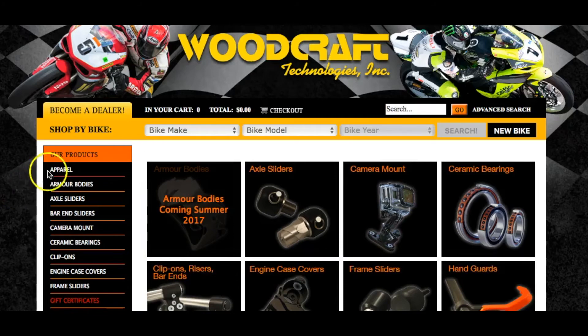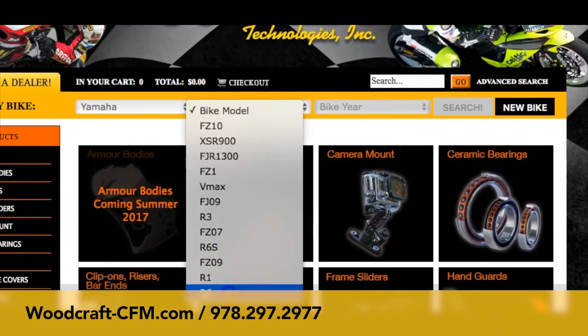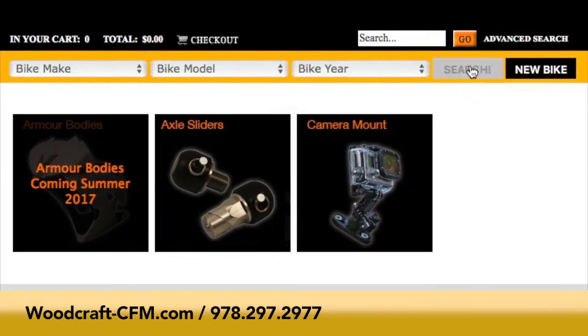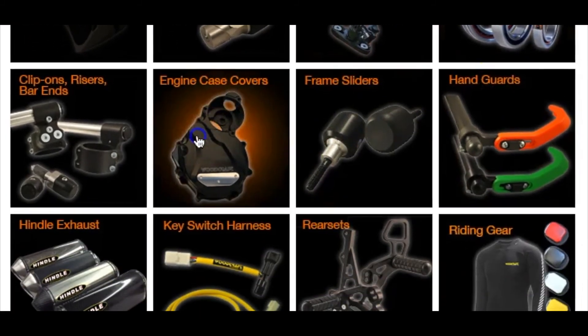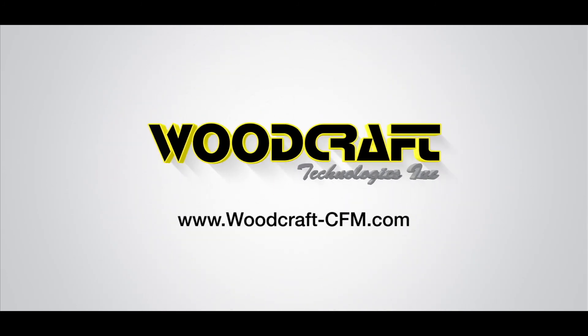All of this tied together in a USA-made warmer that we can sell for $439 — we're really happy to be able to offer that. Use our new 'Shop by Bike' feature to find the Made in USA Woodcraft products specifically made for your motorcycle. Just go to woodcraft-cfm.com or call us at 978-297-2977. Woodcraft Technologies: designing and manufacturing function-first, race-ready parts for over 20 years.